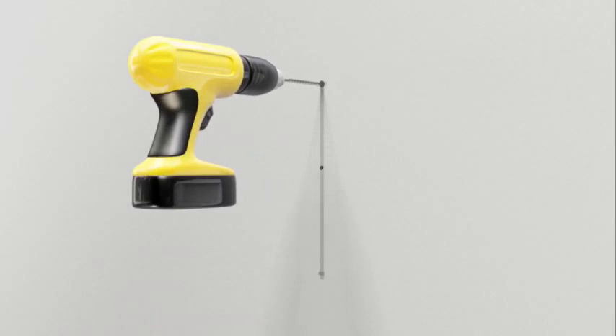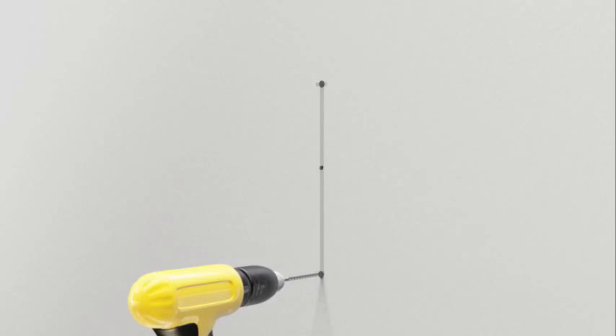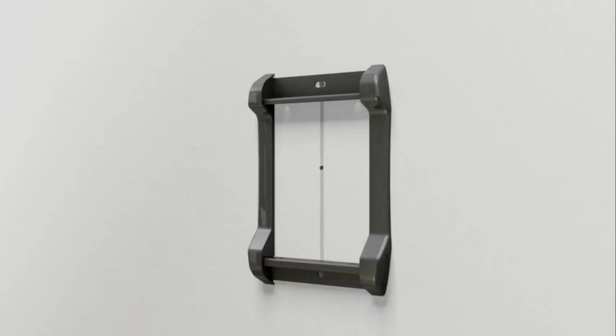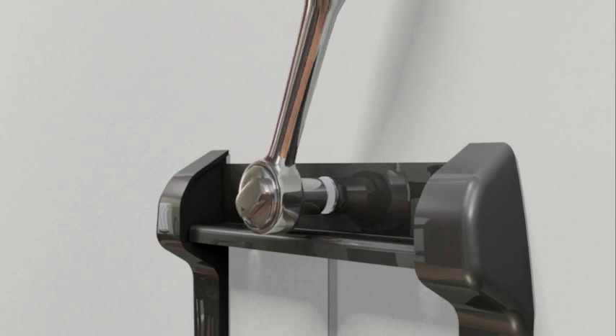Drill two holes with a 3/16 inch drill bit to a depth of three and a half inches. Position the wall plate so the arrow on the back side of the end cap is facing up. Attach the wall plate using the two lag bolts and lag bolt washers. Use a level to ensure the wall plate is square with the wall before tightening the bolts with a socket wrench. Do not over-tighten the bolts.